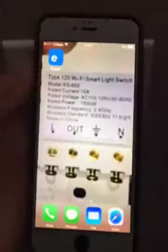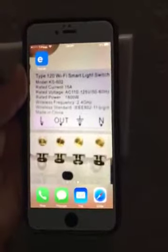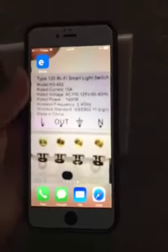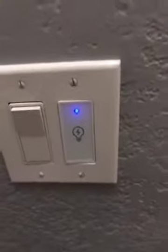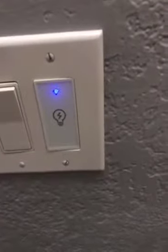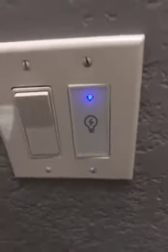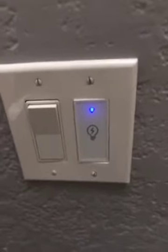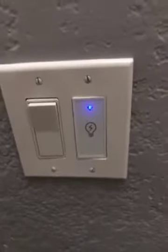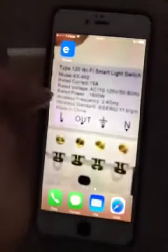This is a picture of the back of the switch. You can see the terminals: L, Out, Ground, and Neutral. I actually made a full installation video — I took my old one apart, put the new one in, and wired it all up — but it was too large for Amazon. So I'm going to put it up on my YouTube channel and link it or include keywords in my review so you can find it.